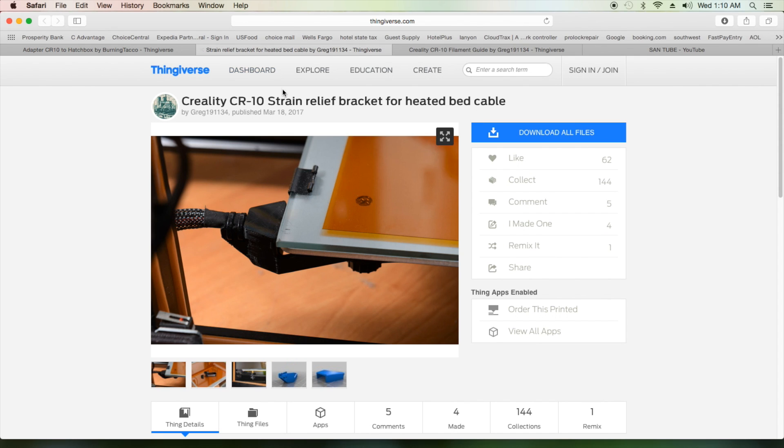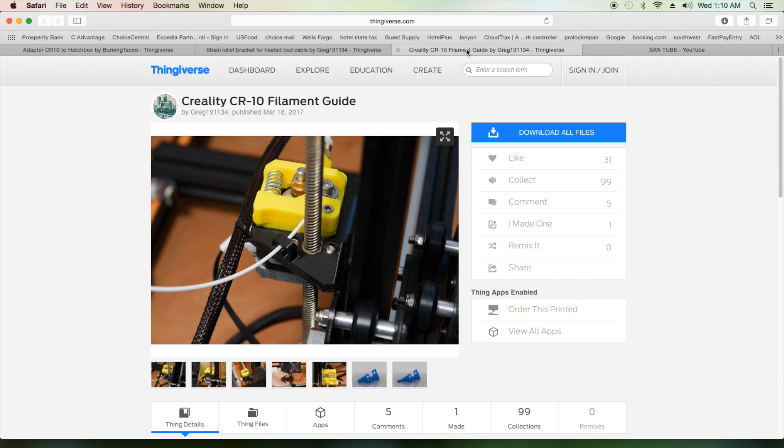The second thing is we're going to print the Creality CR10 strain relief bracket for the heated bed cable. This is important because on your heated bed, when you're going back and forth, you're pulling this cable and putting tension on it — and this is what heats your bed. So we're going to put a brace at the bottom and zip tie it so there's no strain on the part welded onto your bed, while this part still moves back and forth.